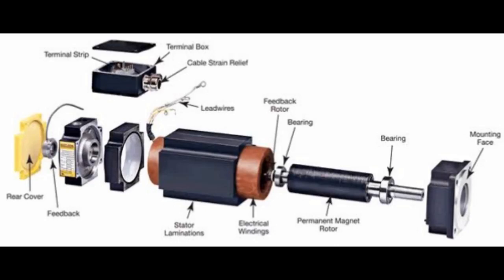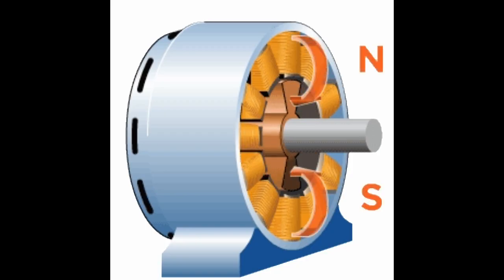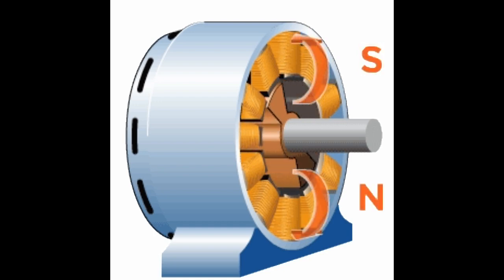Integrated servomotors are designed so as to include the motor, driver, encoder, and associated electronics into a single package.